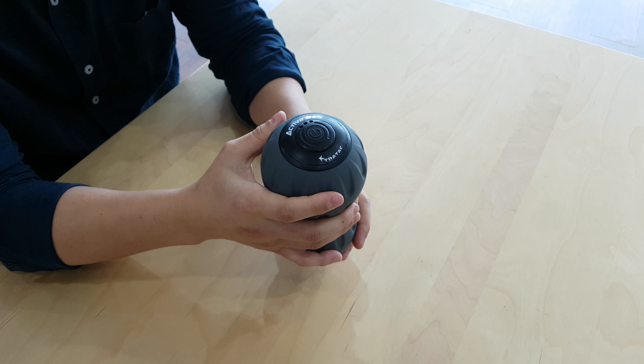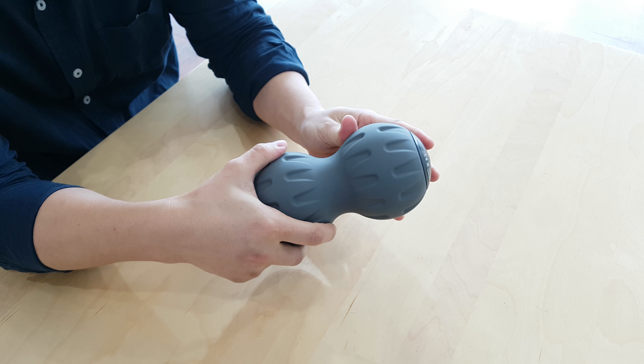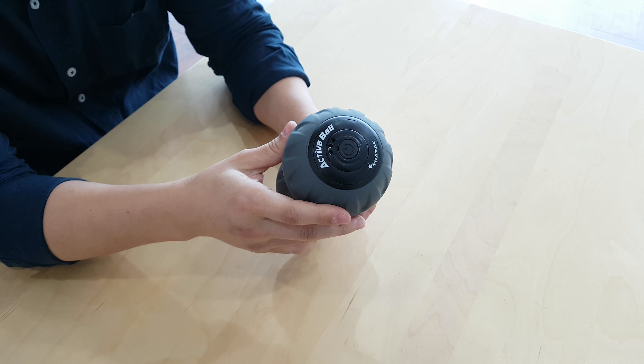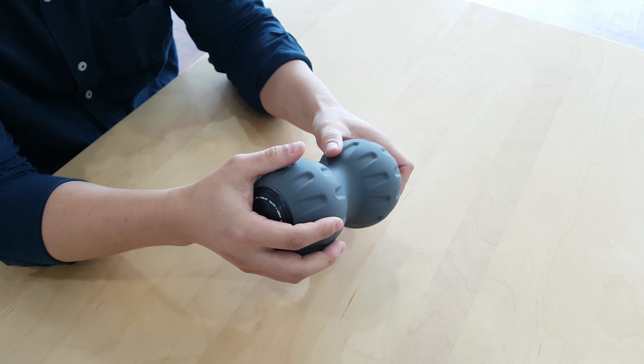Next is the Peanut Ball Shape. This split peanut massage ball shape is a perfect design to get to those harder to reach stabilizing muscles that surround the spine and vertebra without applying any pressure.